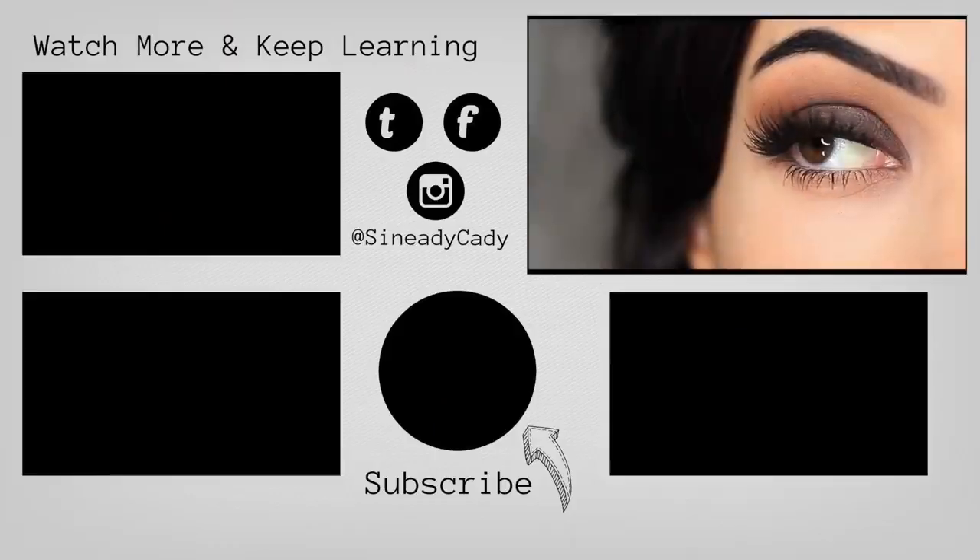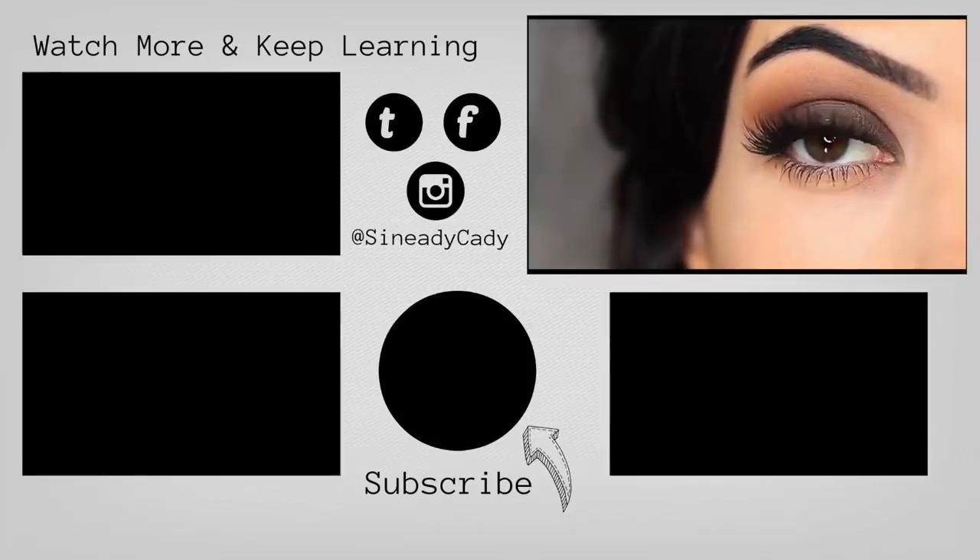Check out the other videos on the screen, give this video a thumbs up if you enjoyed it, and if you're new here, hit subscribe. I'll see you guys in the next one!